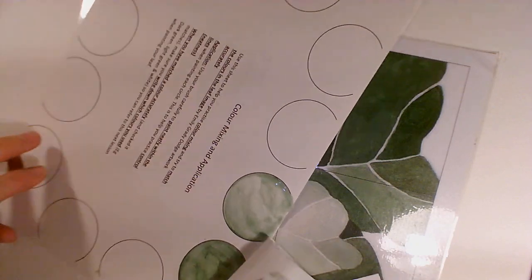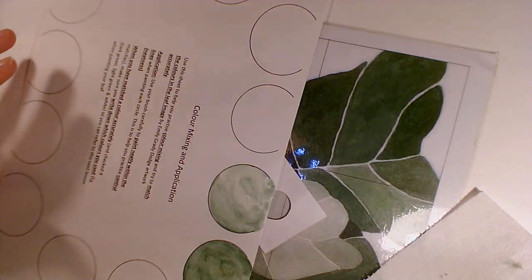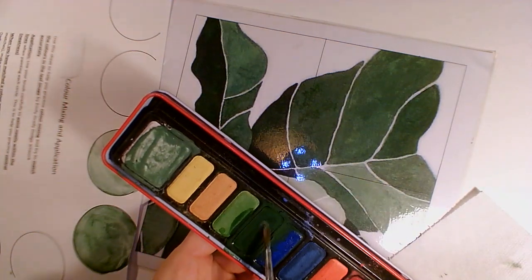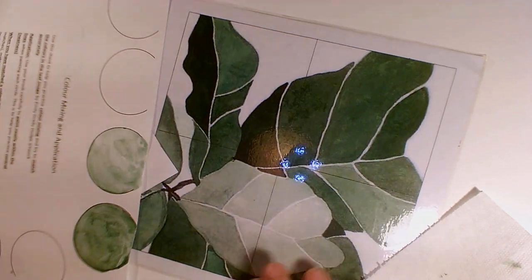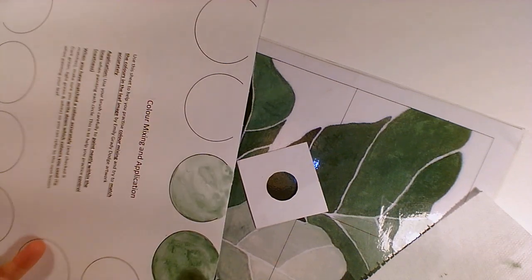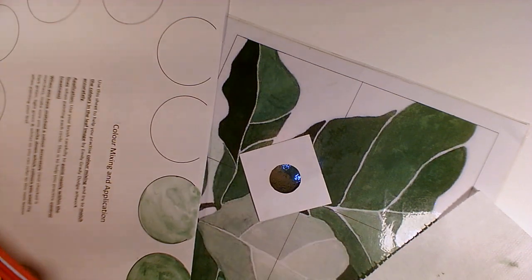I actually think that is not a bad match. What I used to get that very pale green was this green and this white here. Now I'm going to try and make some of these much darker greens over here. I've got my mid green and my lighter green, and I really want to try and make this really dark hue.